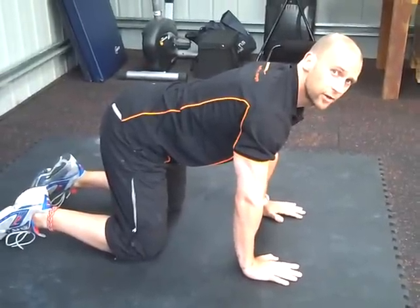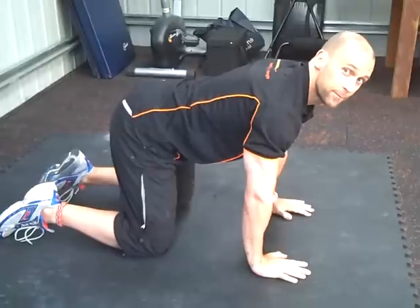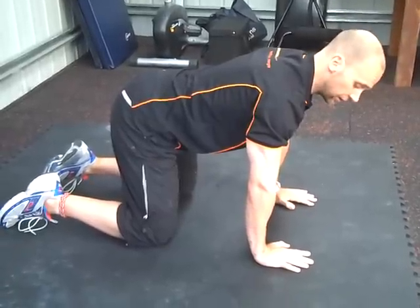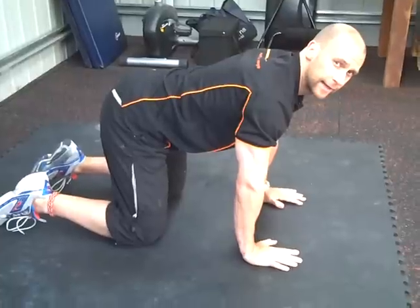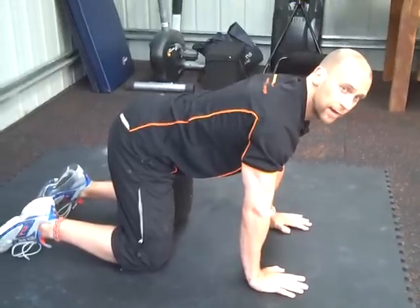This next exercise is called the Cat Camel. The starting position is hands under the shoulders, knees under the hips. It's to mobilise the full length of the spine.